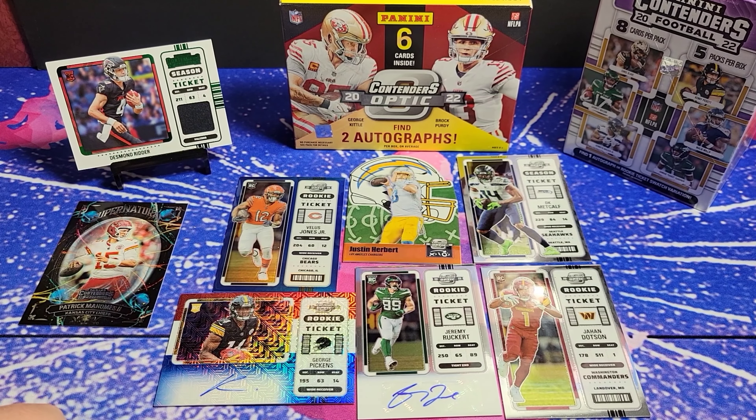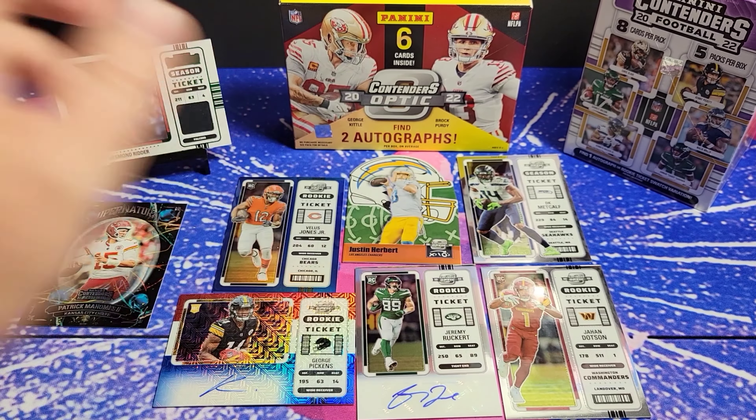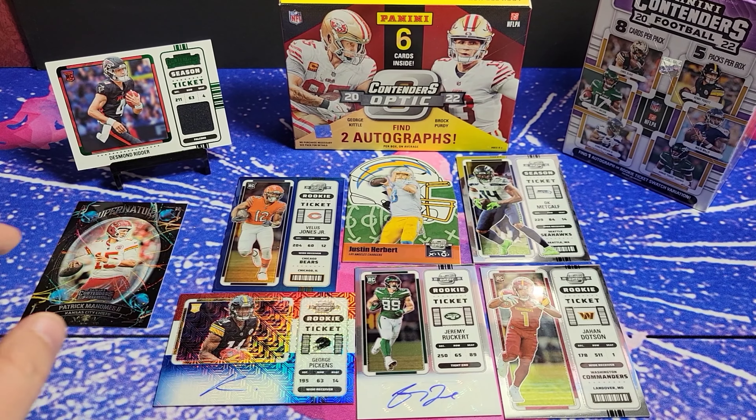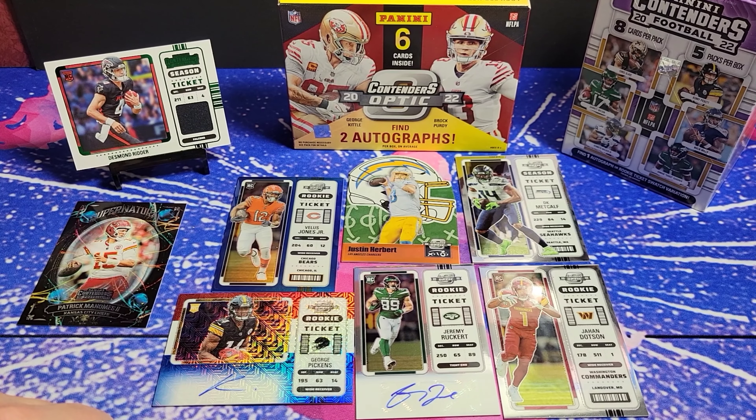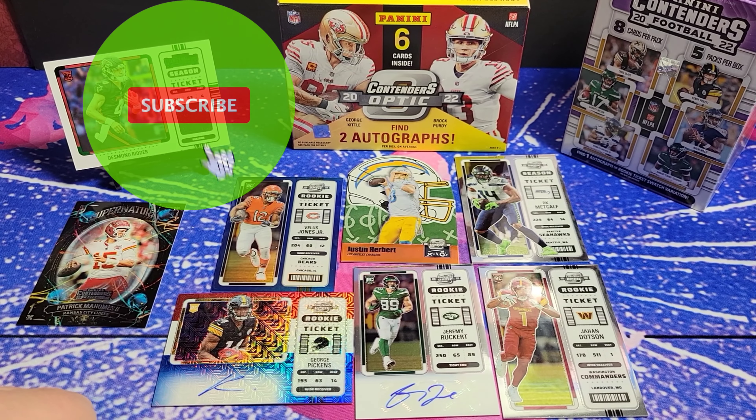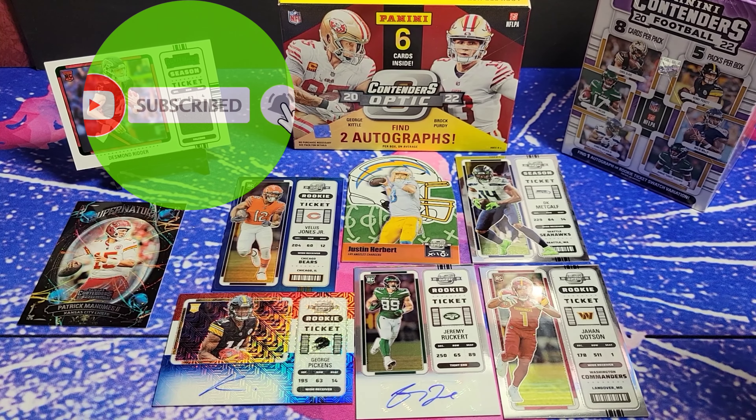There you have it — there's our hits from this quick little break. Here's everything from the Contenders Optic and our two pretty decent cards from the retail. Thanks for stopping by. Like and subscribe and we'll catch you in the next one. This is Yo, AB Brakes, out.